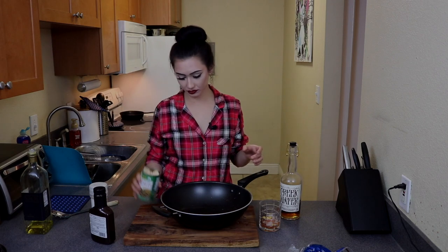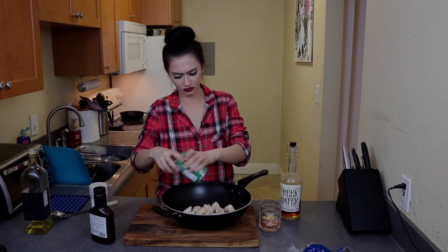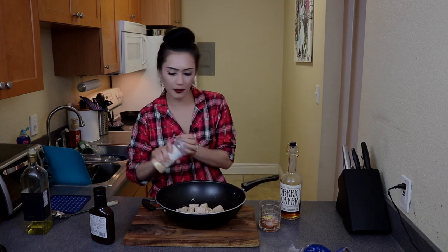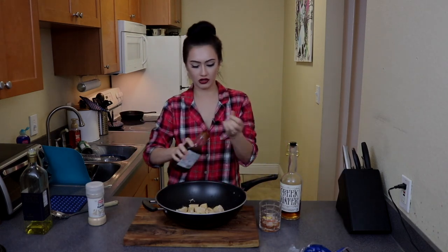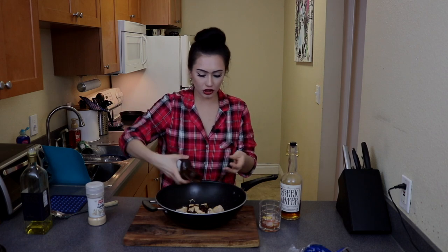Ew, that's a lot of oil. Drain your jackfruit. Roll up your sleeves. We're gonna shake it up with the oil. We're gonna open the bottle of barbecue sauce and just like — like that.